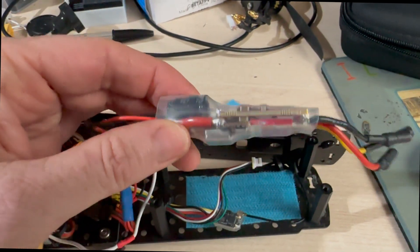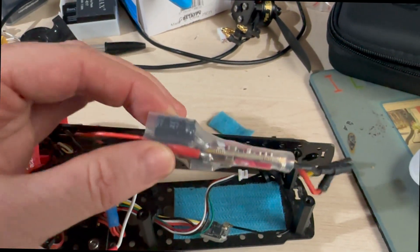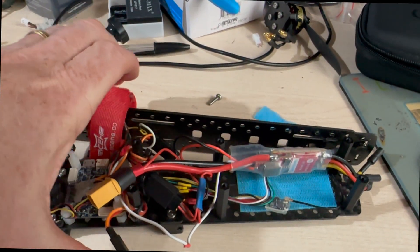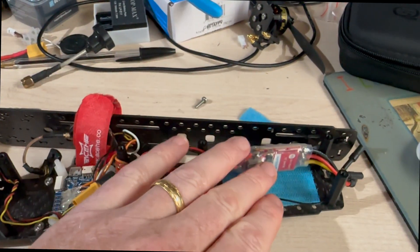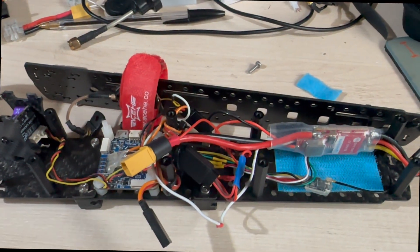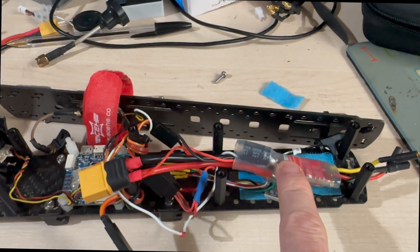A quick bit of soldering and finding some clear heat shrink later, we have the capacitor in it, so I just need to put this back together and try it. I really don't want to look at that wiring because it needs to be completely redone. I don't want to touch it if I don't have to, so let's try it with this first and see what we get.